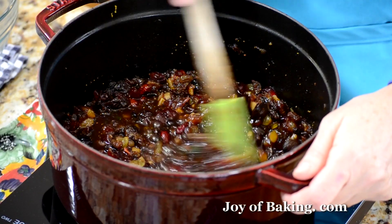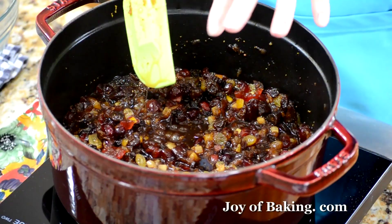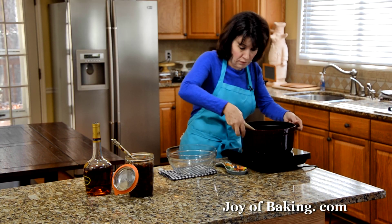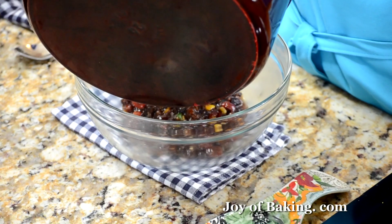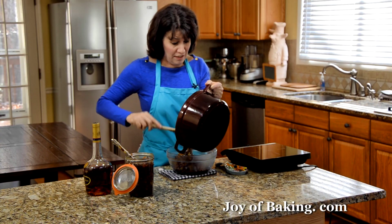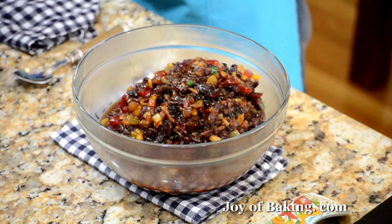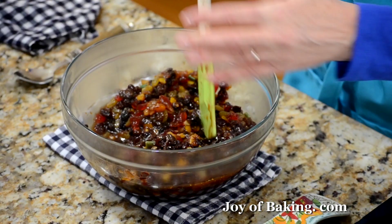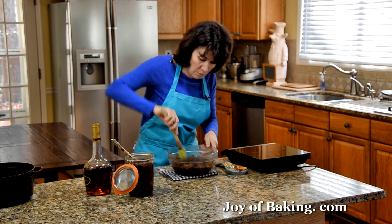It's now been about a half hour and this is about done. You can see it's quite thick — most of the liquid has evaporated. I'm going to take it off the heat and pour it in here so you can see. Essentially, we're done. This is our mincemeat.